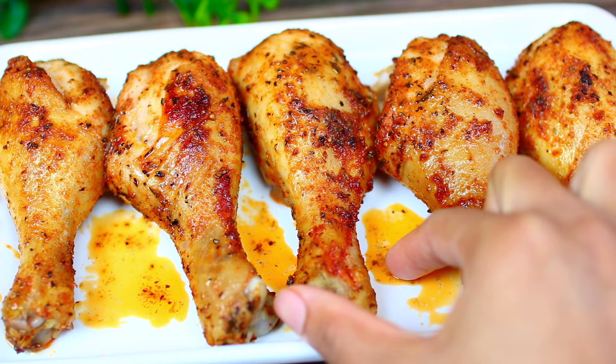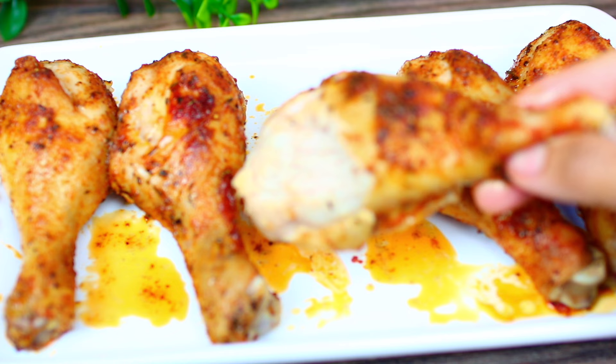The chicken looks really good and smells delicious. I served these with rice pilaf and steamed broccoli — it was amazing. If you want the ingredients and measurements, check out the description box, I have everything there.